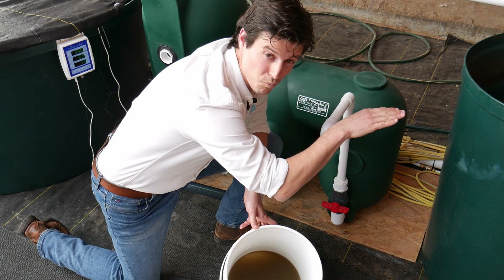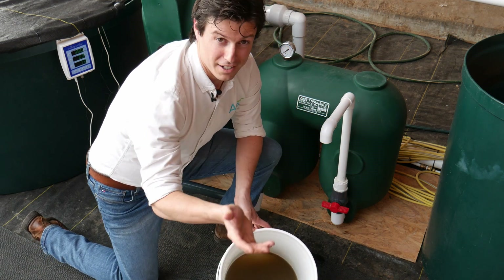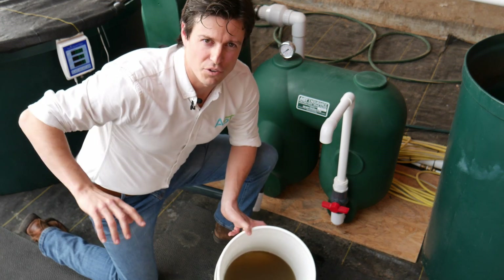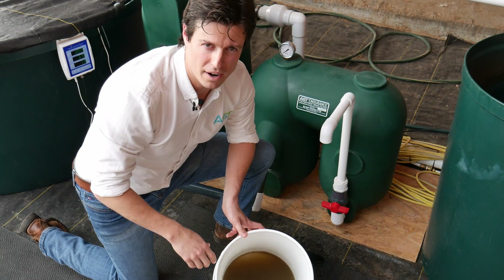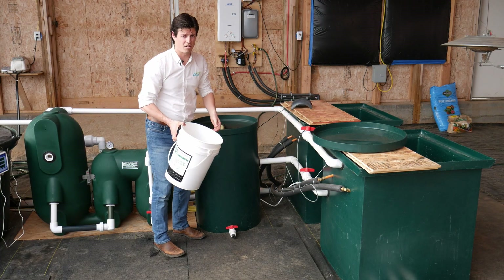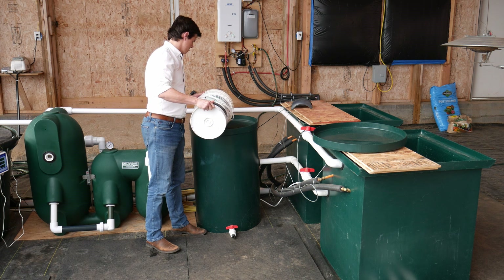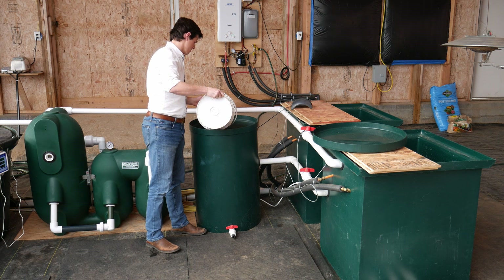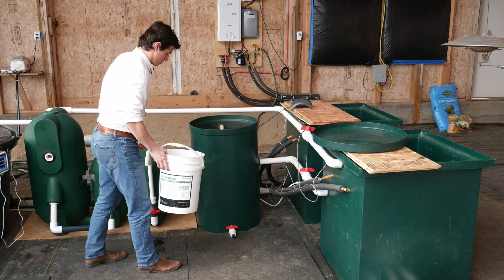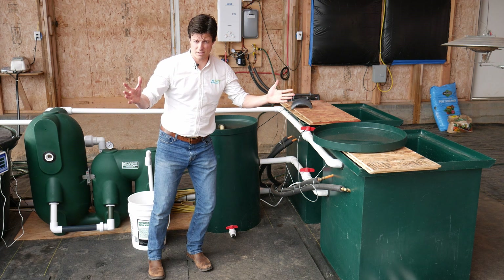The cool part about the way this is plumbed up is that once I dump a little bit in, a little bit will bleed off to our plants for that third hydroponic loop. So I'm going to dump that in right now — my plants need all that. I'm just going to dump it in nice and easy. And there's my maintenance right there.